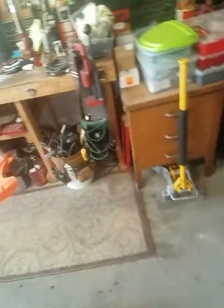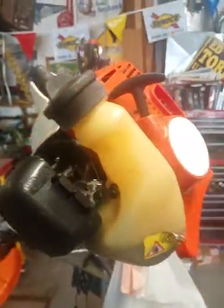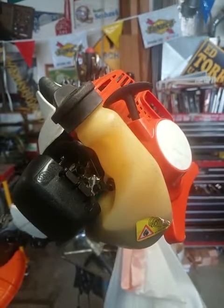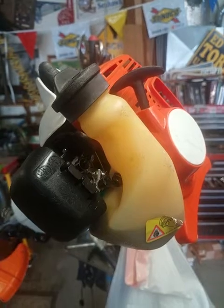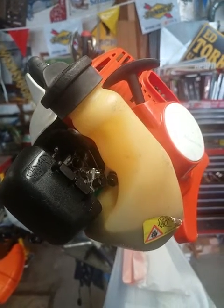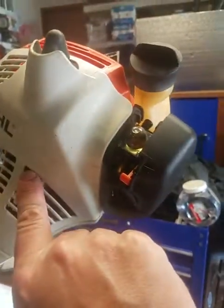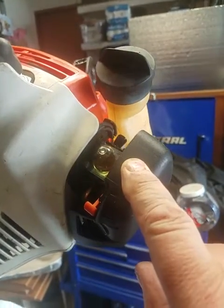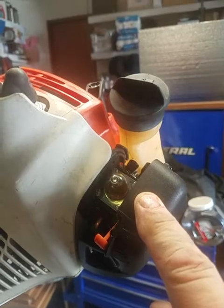My brother said this thing has got to be at least 20 years old. He bought it when he was married to his ex-wife — it had to have been before 2002. So I replaced the coil and replaced the carburetor, but it still wouldn't fire.